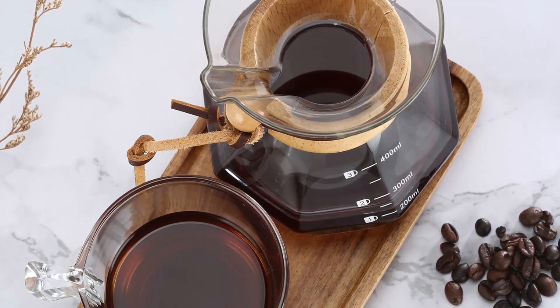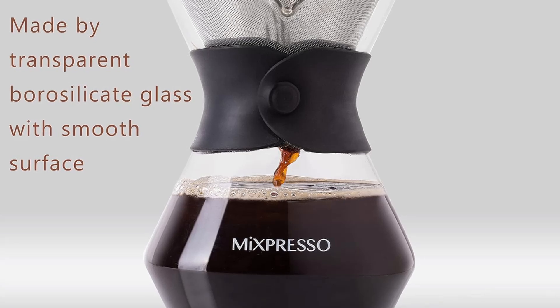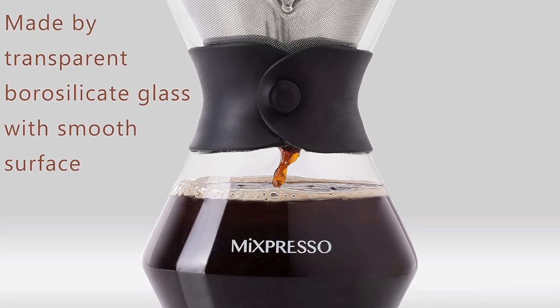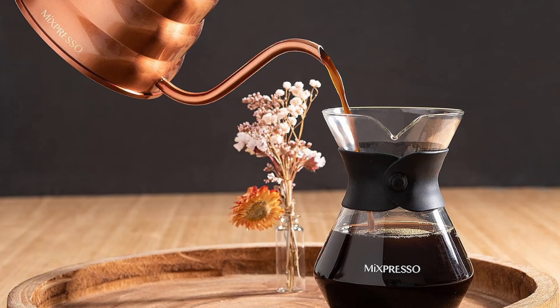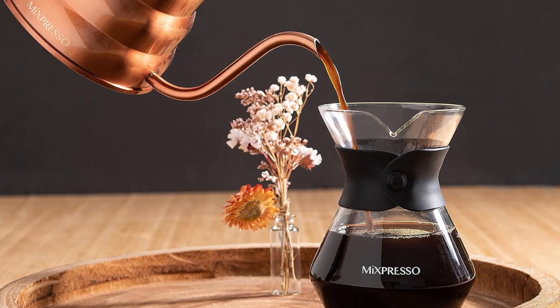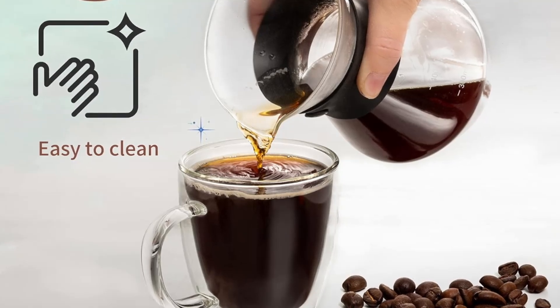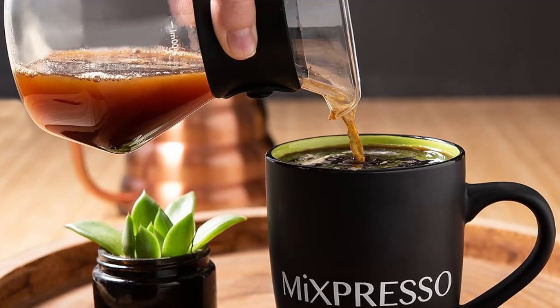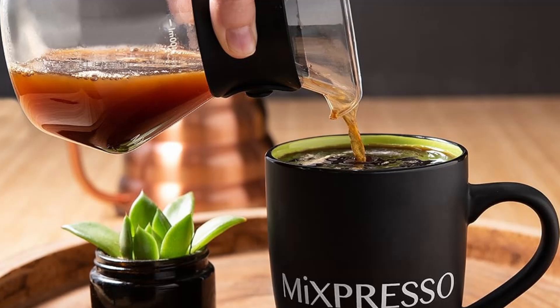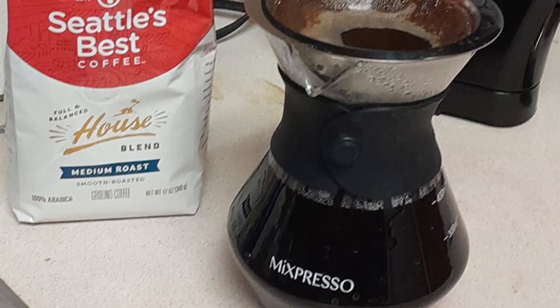Conclusion — Elevate your coffee routine. The Mixpresso pour-over coffee maker set is more than just a coffee brewer. It's a piece of art that brings joy to your daily coffee ritual. With its sleek design, reusable filter, and superior brewing capabilities, it's a must-have for anyone serious about their coffee. Make the switch today and experience the difference. If you enjoyed this review, like the video and subscribe to our channel for more in-depth reviews.